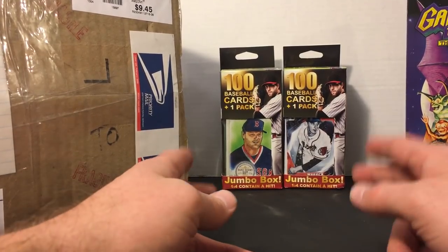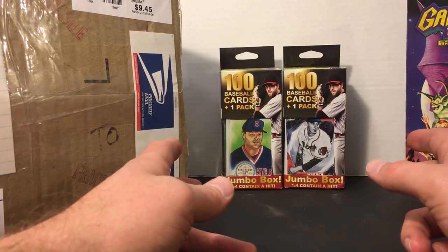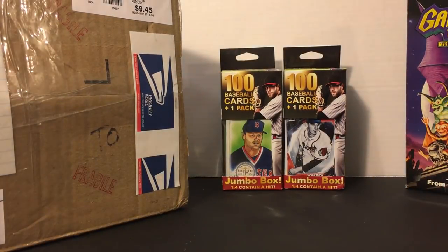After that I figure we will have some more fun on this Friday and we will rip open some Fairfield boxes. I know you guys all love Fairfield boxes, so let's go ahead and dive right in.